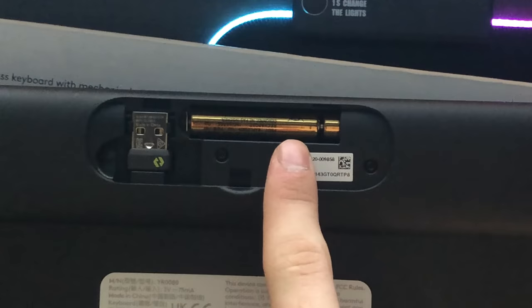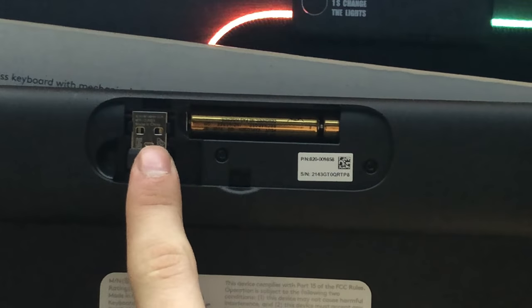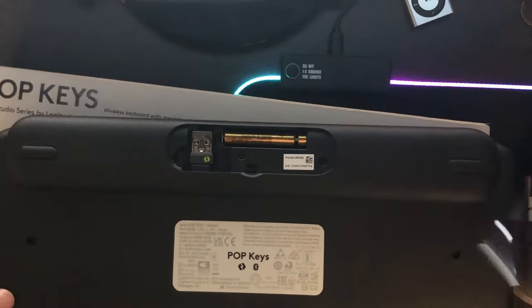I don't actually have a very high-quality video of my first unboxing, seeing as I unboxed the thing in an Ikea. In the box, you get the keyboard, two AAA batteries that are already pre-installed, the Logi Bolt Receiver — which I'll talk more about later — four extra emoji keycaps, and a user manual.